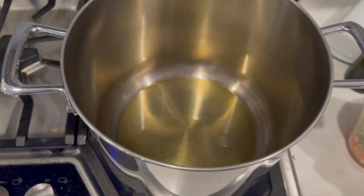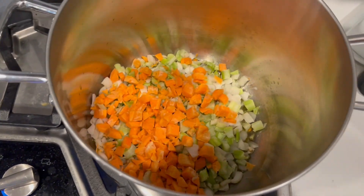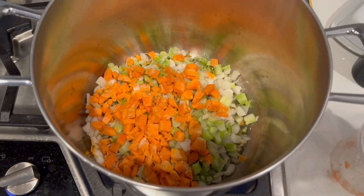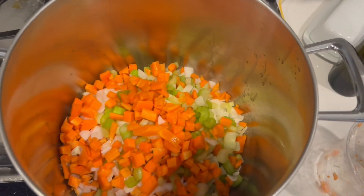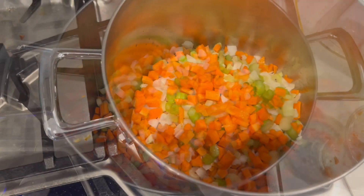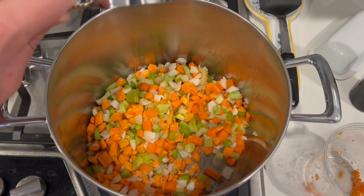Put some olive oil in the big pot and just dump our two mirepoix in — these are about 16 ounces each, so about two quarts total. Just mix it up, and take some olive oil and put it in there.